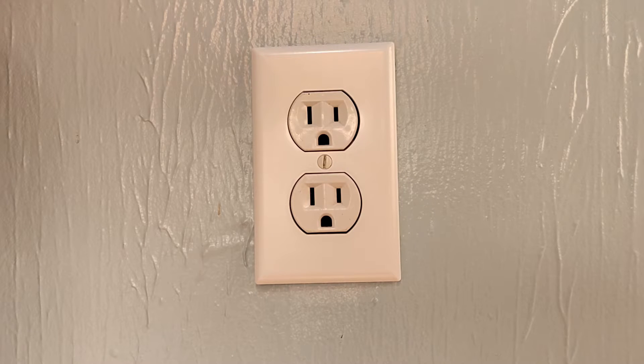All right guys, I hope you found that helpful. If you did, I'd appreciate it if you left a like. If you'd like to see more videos like this, be sure to subscribe. Thanks for watching. If you want to see how to change a power outlet, check out my other video here.